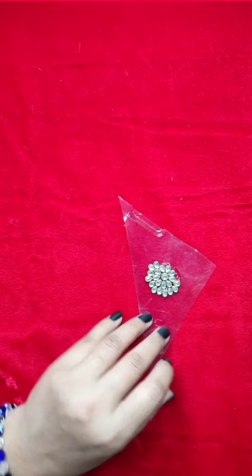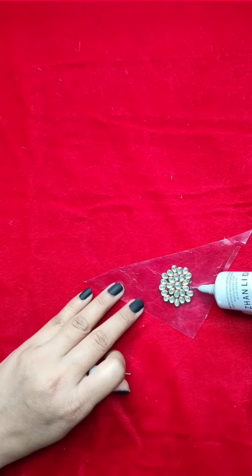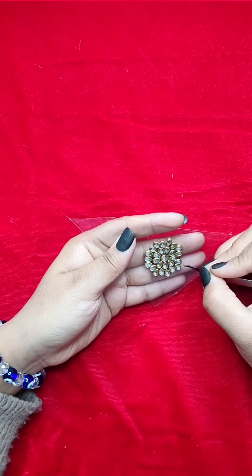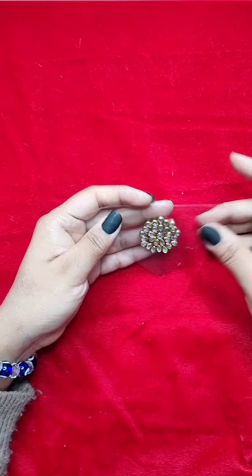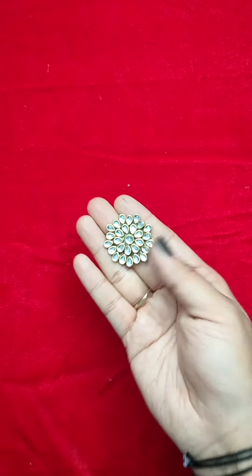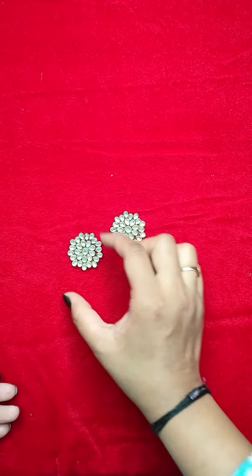I used the B7000 glue throughout this process. I shaped it like a flower, similar to my old earrings, and put it in the middle to dry. The back base gets stronger and harder as it dries. The sheet was hardened, and then I cut both of them out.